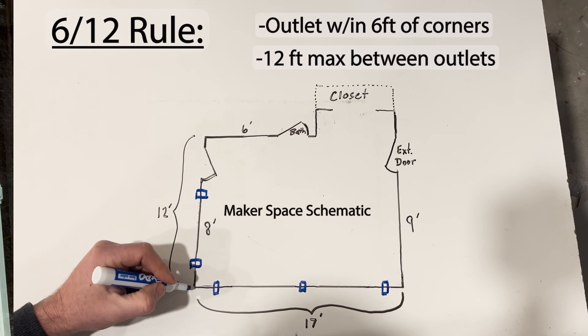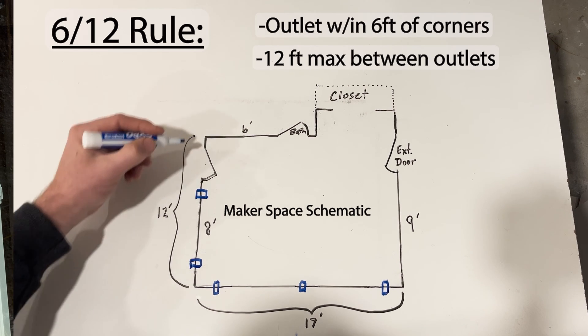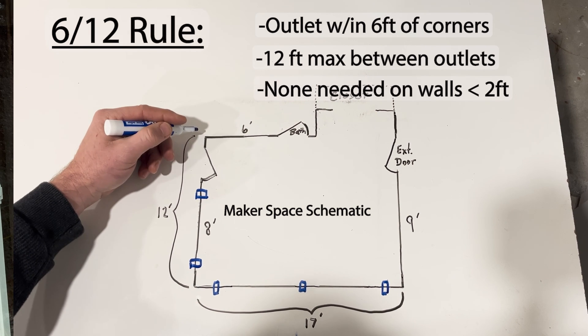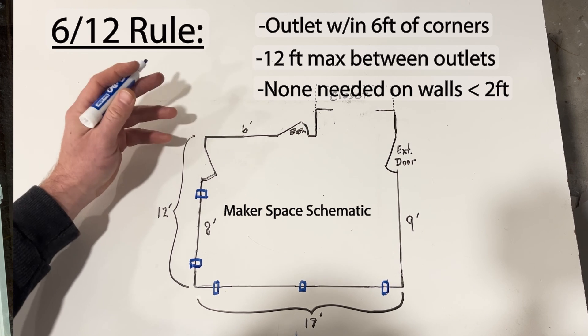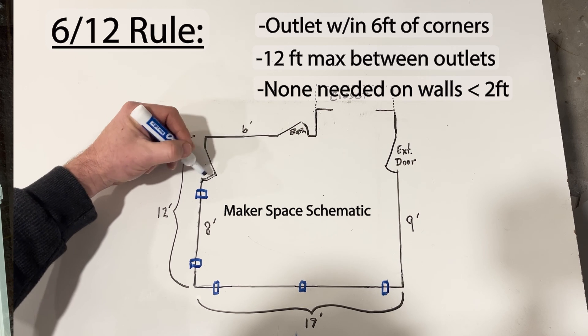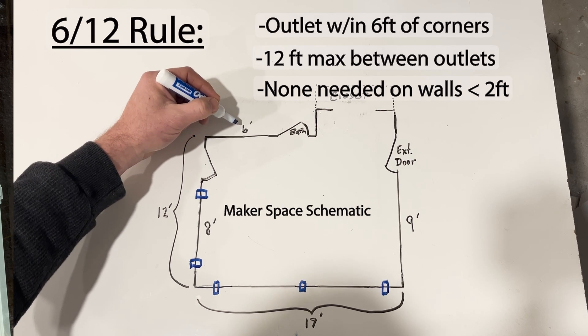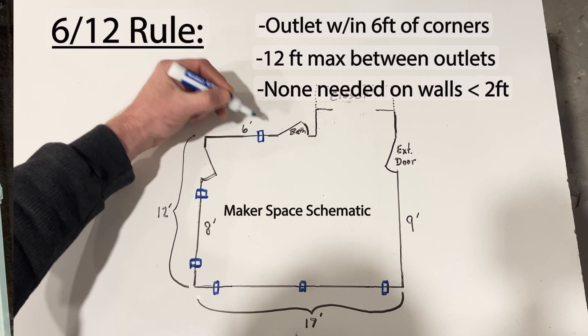No more than six feet from any corner, no more than 12 feet between outlets. I have one foot of space between the door and the next corner — I only need to include an outlet on walls that are two feet or longer, so I don't need an outlet in this one-foot space, and it wouldn't make a lot of sense since the door opens in that direction. Rounding the corner, there's six feet of wall space between the door and the bathroom, so I'll need one outlet minimum on that wall.